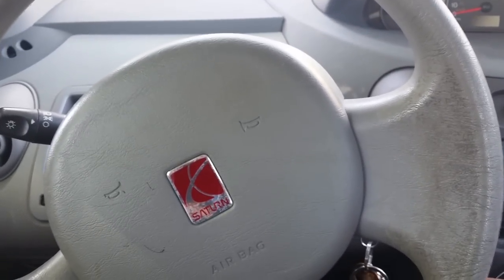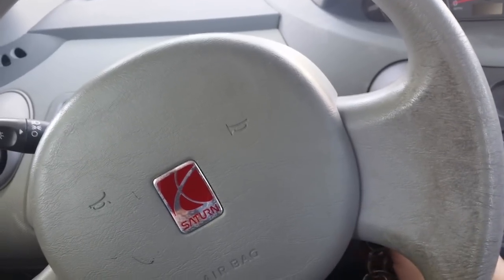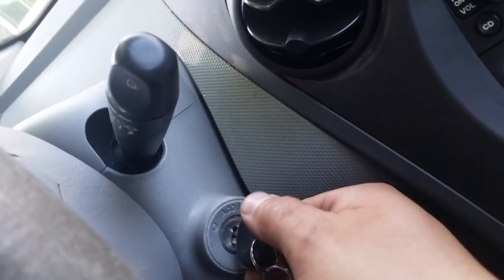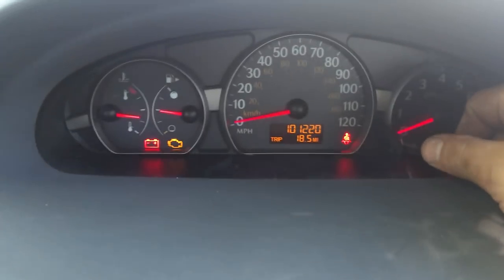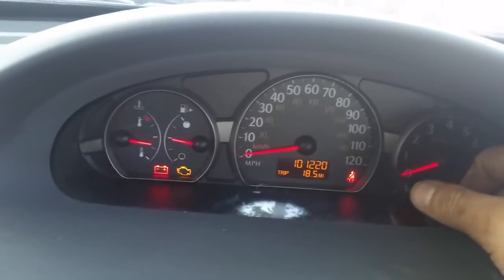because it will stay on — to reset it, you have to turn it on all the way over right before you start it. And then you go to your dash and click the little button here.